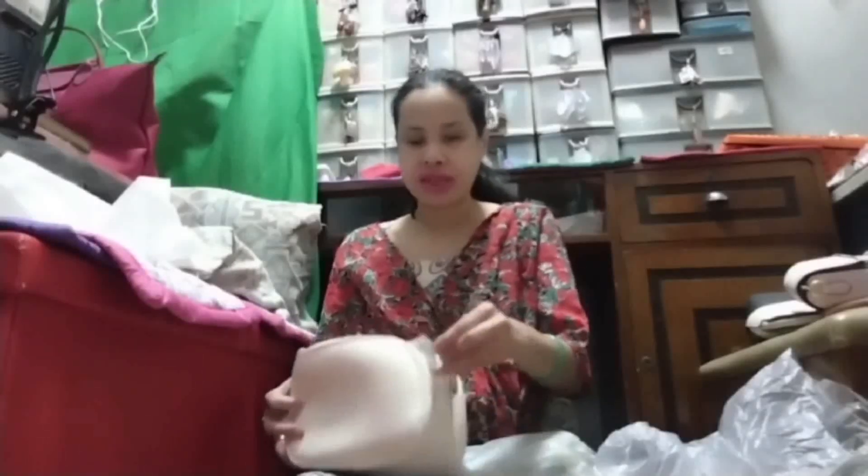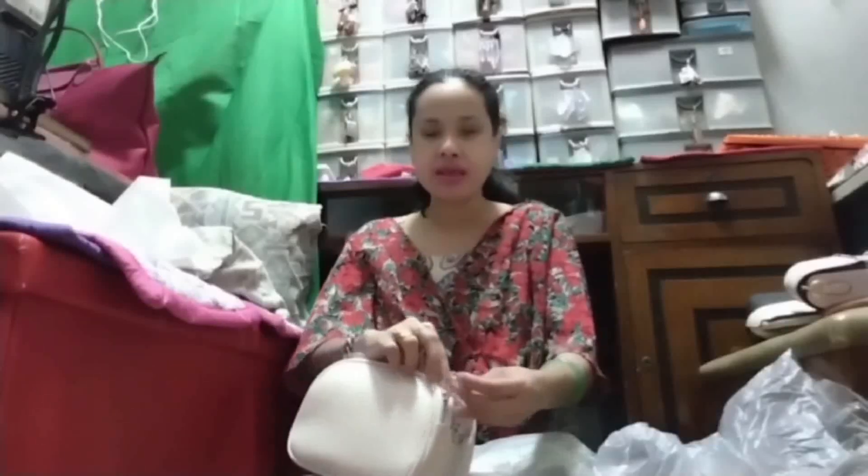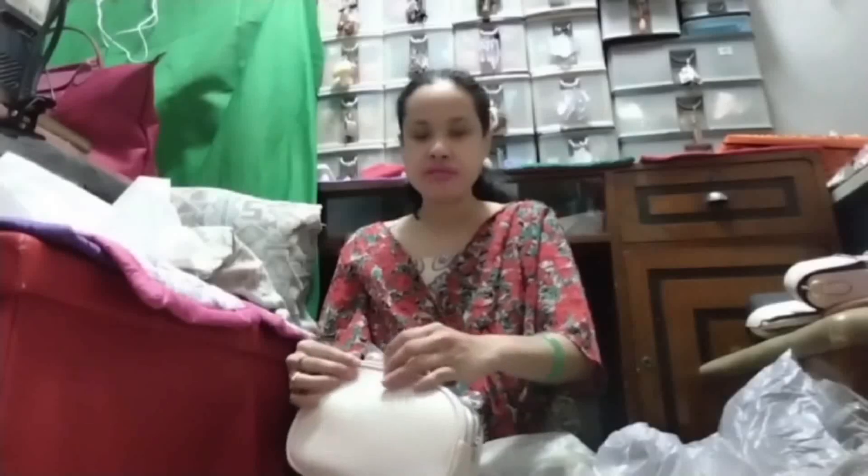So this bag — when you open the first compartment here, you have two ways of zipper, so it's the same. You can zip it in this style. This is the first compartment. You can zip it this way, do it in the middle, or on one side — it depends on you.